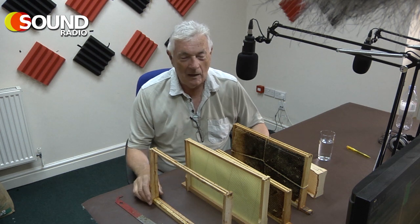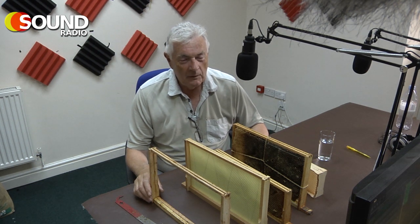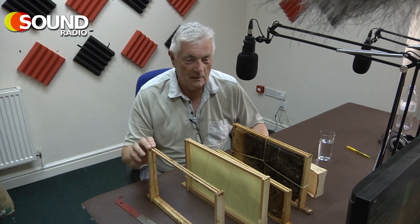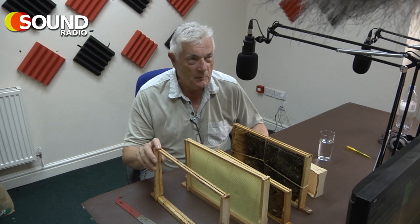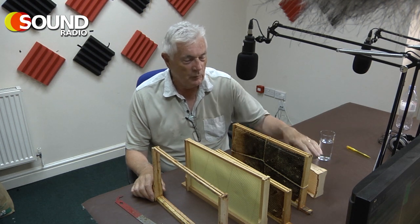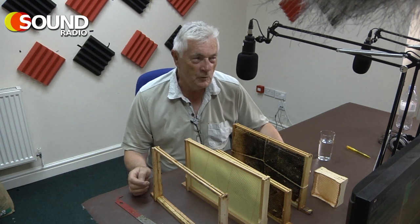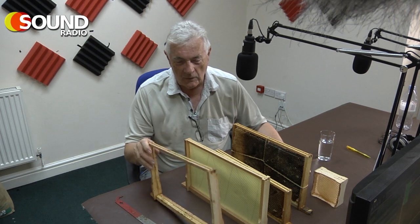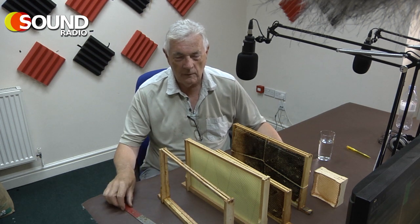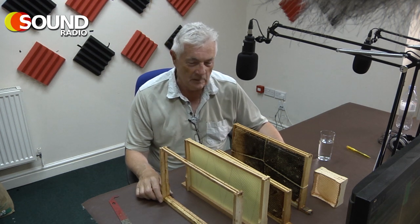What I have here are the frames that the bees live on in the hive. These were invented by a guy called Langstroth about 100 years ago. Until then, honeybees kept by beekeepers were kept in straw skeps, which made it impossible to inspect the comb, and harvesting honey required the comb to be destroyed. The advent of the wooden frame has enabled beekeepers to manage the health and development of their colonies and harvest honey without destroying the bees' home.